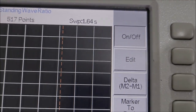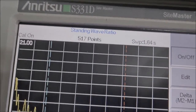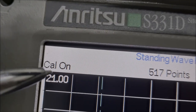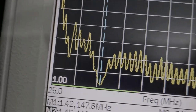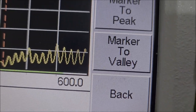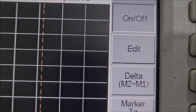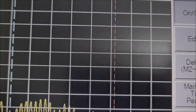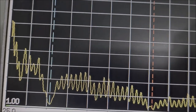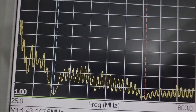O equipamento está em calibração — cal-on, que é sinal de calibração. Setamos ele de 25 MHz até 600 MHz na escala de SWR. Esse é o SWR — que eu sempre confundo com o Return Loss. Para os radioamadores em geral, o ROE — que é o VSWR — é o caso que a gente vai falar aqui.